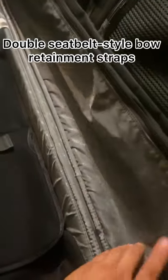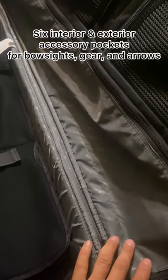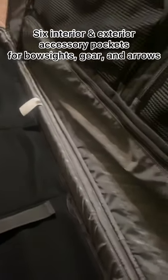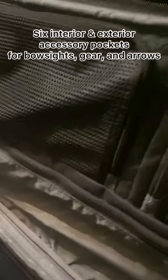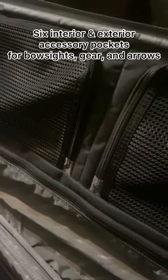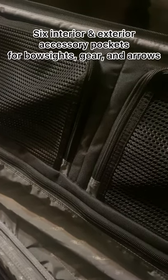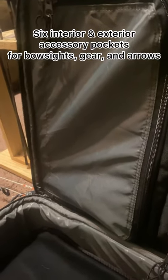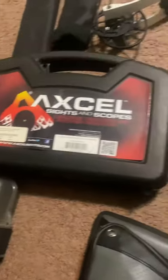This pocket is for your arrow cases and even arrow quivers — the round one from Easton or either brand. And then you've got your two pockets right here. These are the ones you can open from the front. And this one right here will be for your sight, especially a box-style sight.